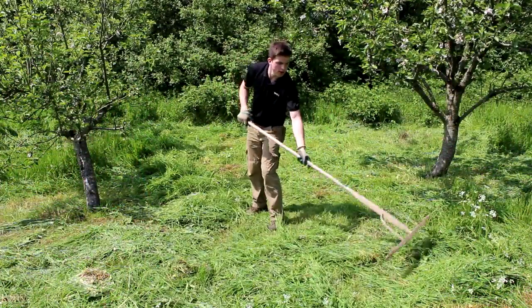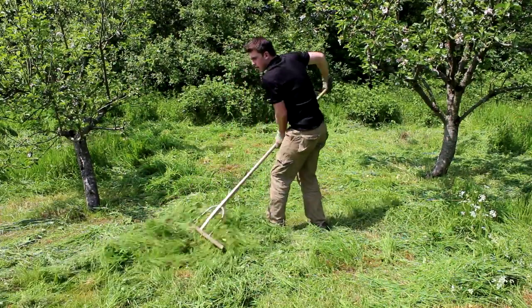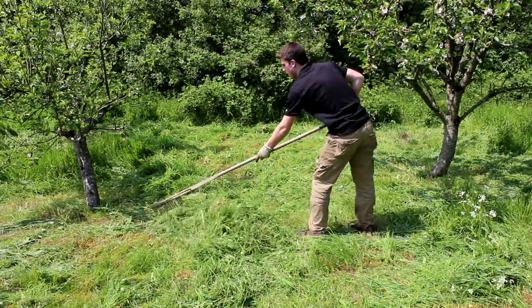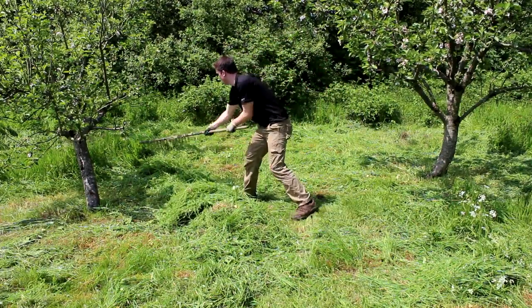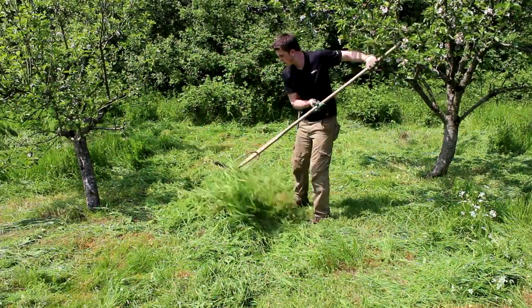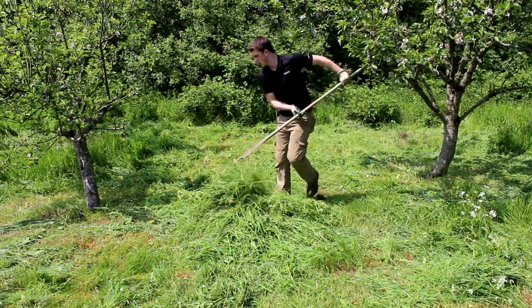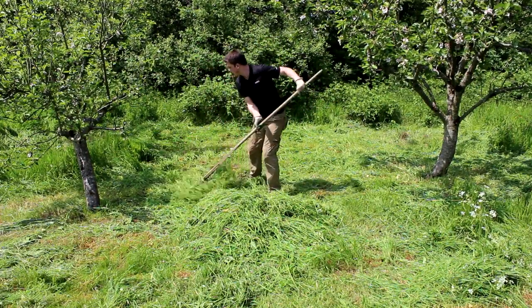I hope you found this video interesting — it was something completely different — but I just want to get that out there because I know there are a few of you, and hopefully a lot more of you now, who are interested in scything. Basically what you should do is simply search and look for a scything course — that's the best way to get into it and it's such a great thing.